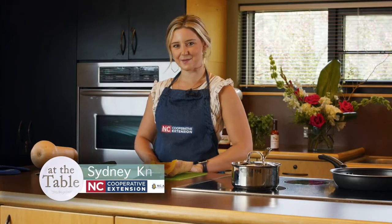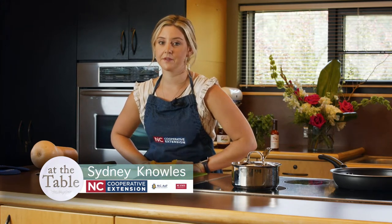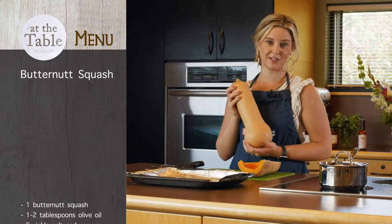Hey guys, back at the table again, and today we are going to be making some of my favorite foods that I don't eat enough, and I don't think we eat them enough in general. One of those is butternut squash.